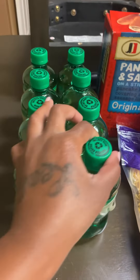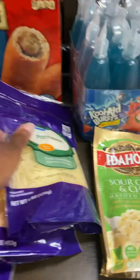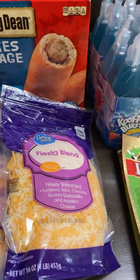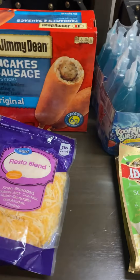I got an eight-pack of Canadian Dry ginger ale. I got some parmesan cheese — it's one and a half cups. I got two packs of Fiesta Blend shredded cheese, one pound each.